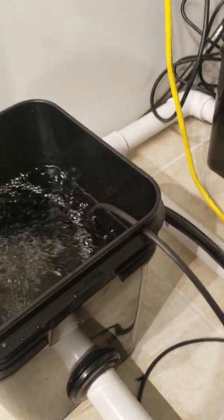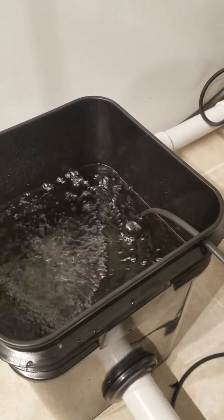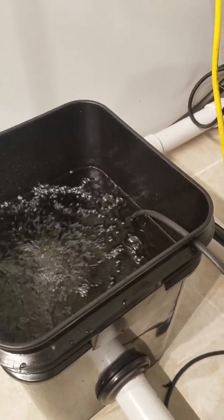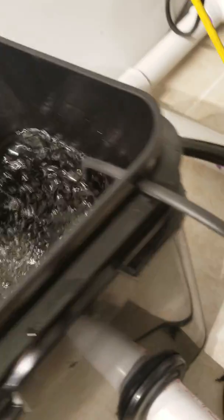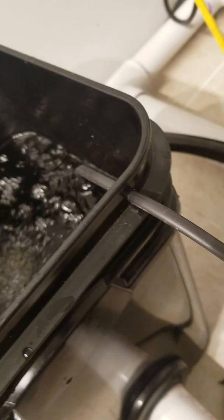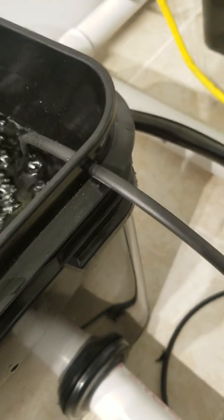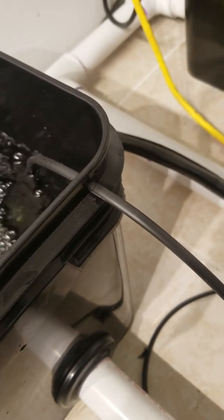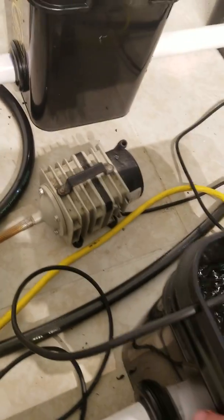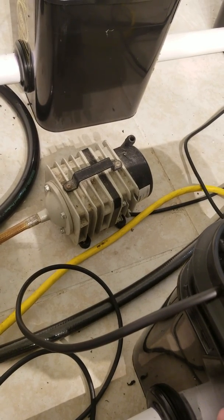If you put it in the top you'd have to disconnect the air hose just to lift the lid — that's just unnecessary. All I do is put a little hole with a drill bit, make it nice and tight so there's no light leaks in the corner of the bucket. I use these air pumps — I believe that's a Hydrofarm 70 liters.